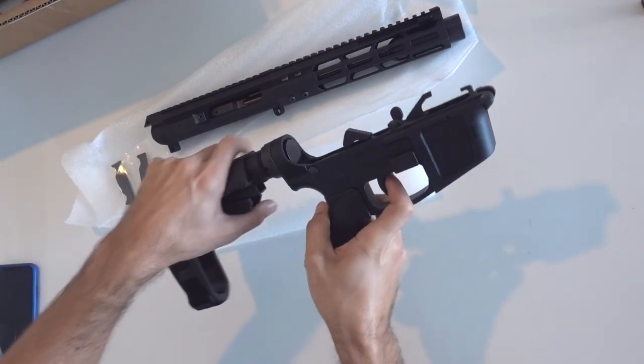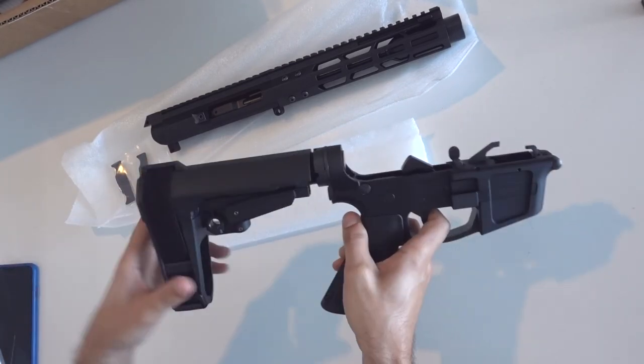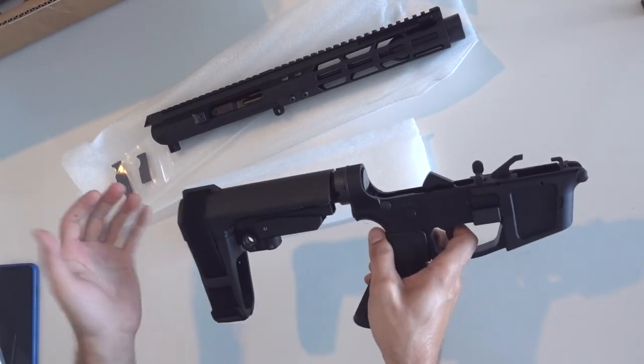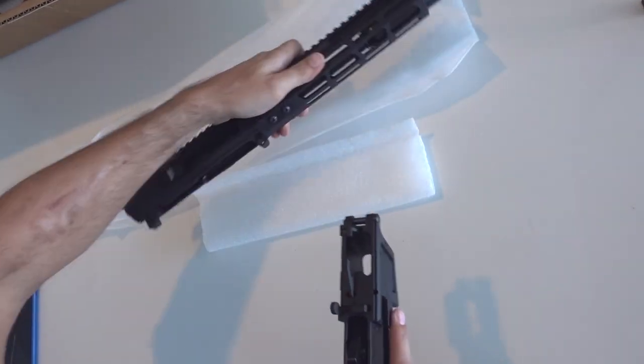You can supposedly move it back and forth — it has adjustable length of pull. It doesn't really snap into place automatically; you have to snap it into place yourself. Let's put this thing together.